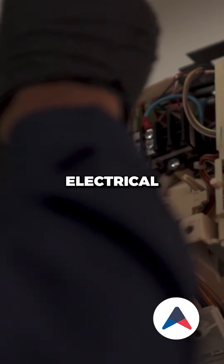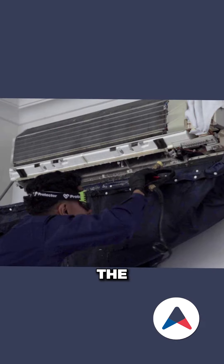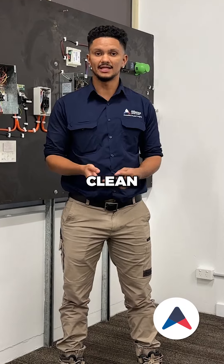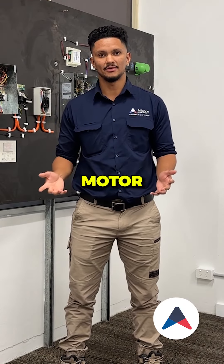Check and tighten all electrical connections to ensure no electrical faults occur. Inspect the cleanliness of the blowwheel for any dirt and grime build-up — we will clean this if necessary to prevent poor air quality and fan motor burnout.